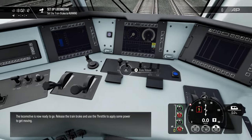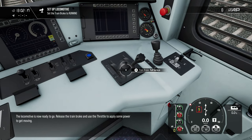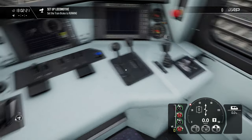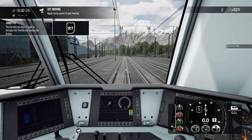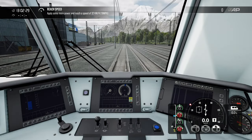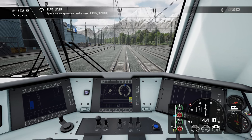The locomotive is now ready to go. Release the train brake and use the throttle to apply some power to get moving. Let's go up to our throttle at 20. We need to get to 32 kilometers, and then we should be able to coast.